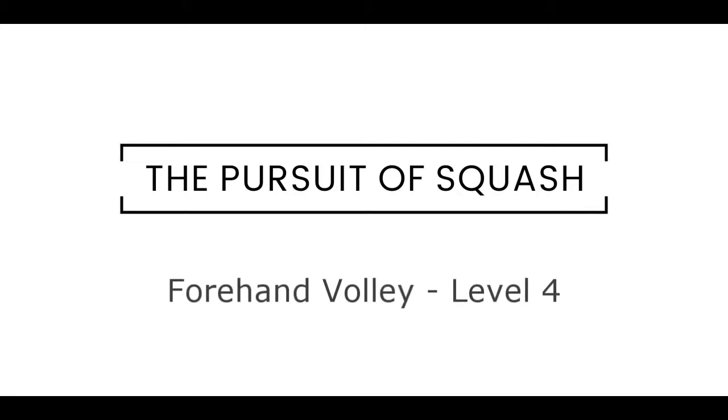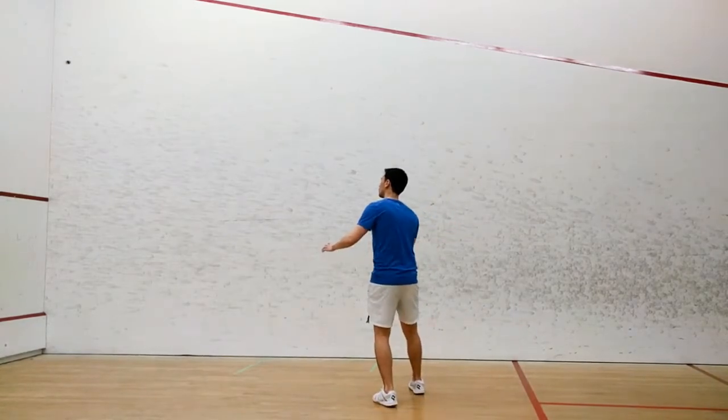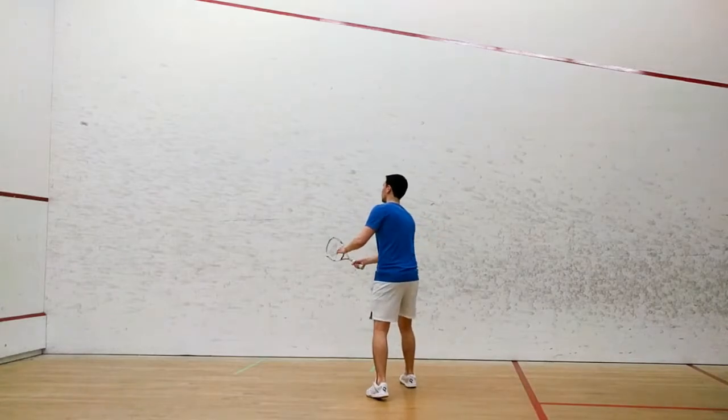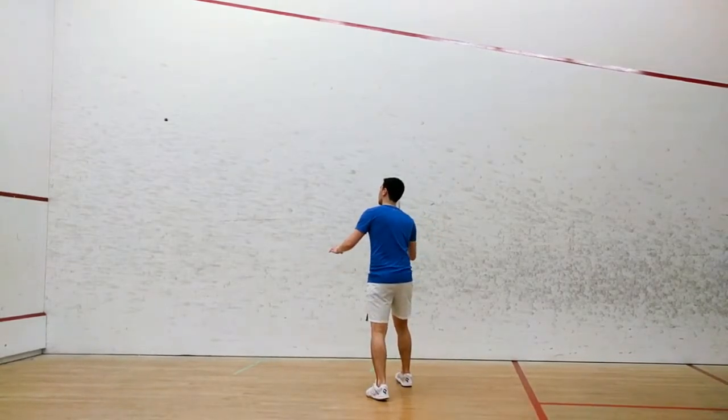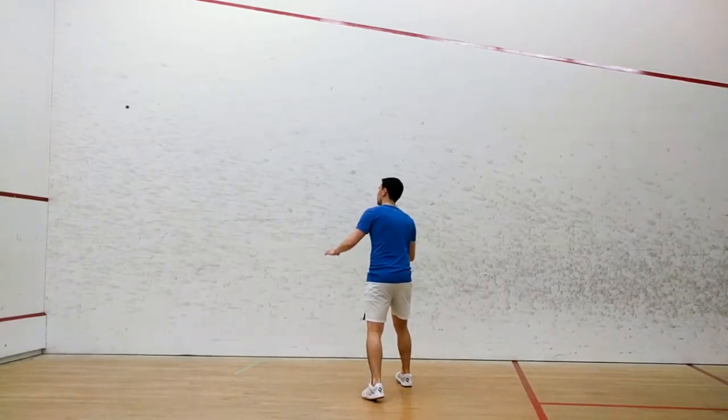Forehand Volley, Level 4. The goal for this challenge will be to gradually become more comfortable volleying from further back in the court. In preparation, place a strip of painters tape three quarters of the way between the front wall and the mid court line.